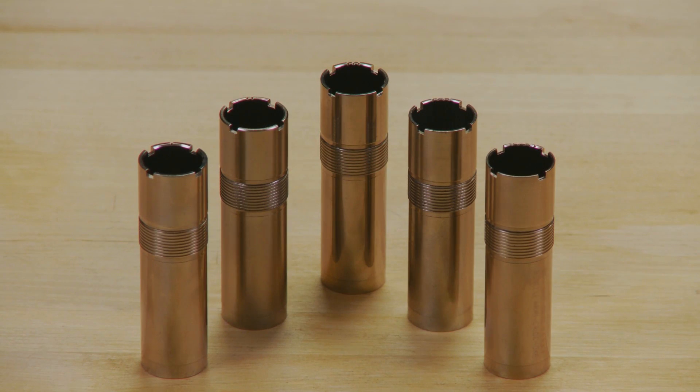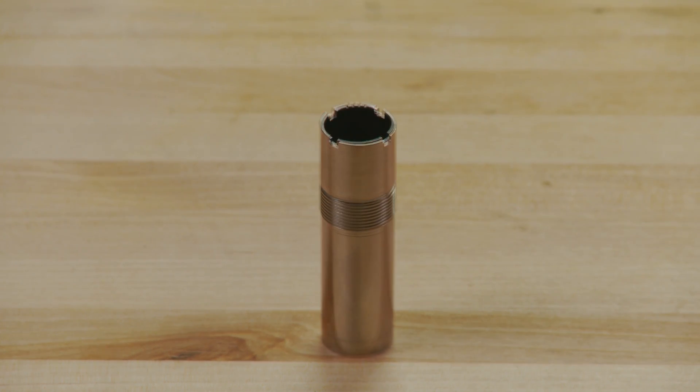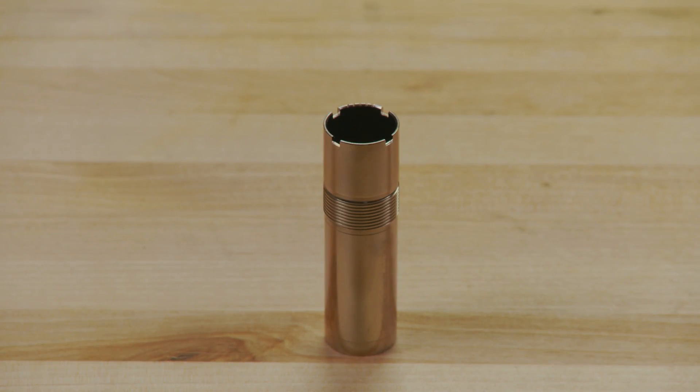Each choke tube is notched for easy identification, even when installed in the shotgun. One notch indicates full choke, two notches indicate improved modified, three notches indicate modified, four notches indicate improved cylinder, and five notches indicate cylinder.